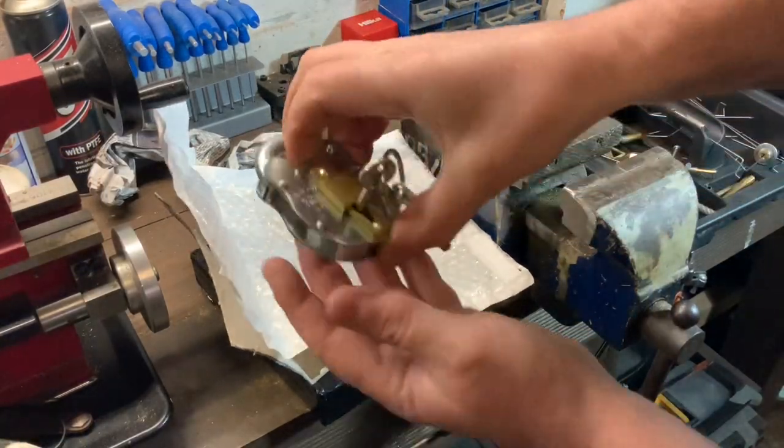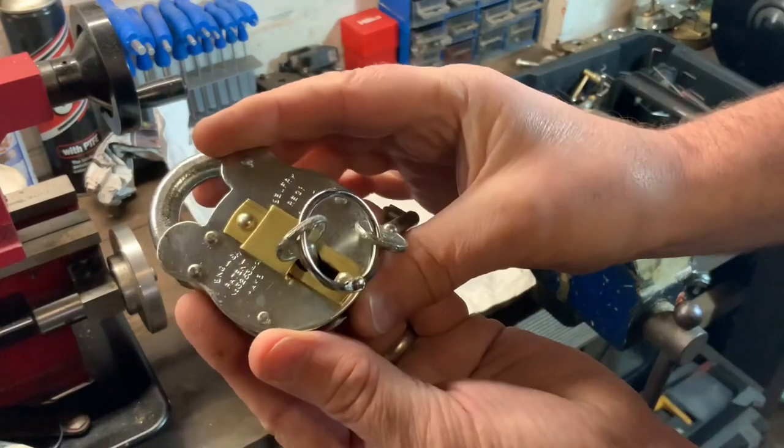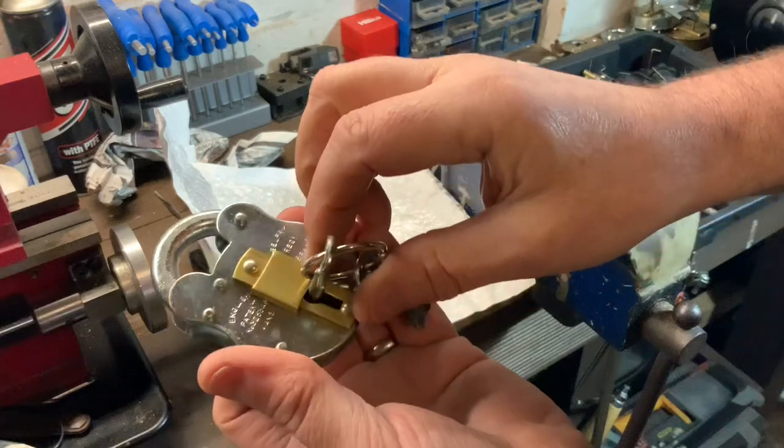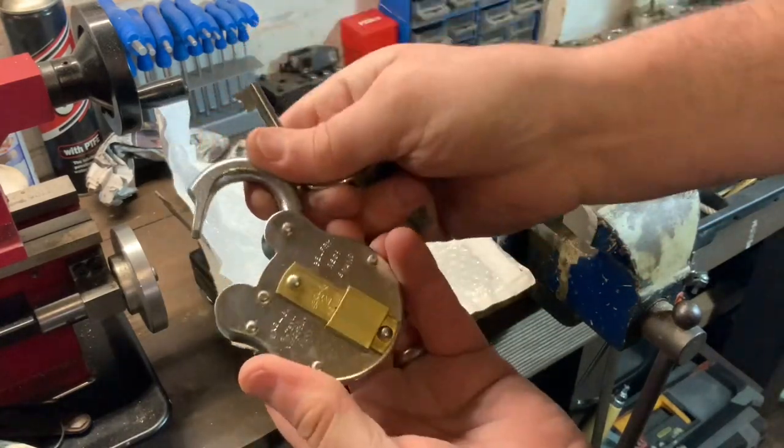Hello again. Yesterday I received this nice little two lever belfry from Peter Lewis, the Irish lock picker. He gifted it to me — he asked me if I wanted one, I didn't have one so he sent me one. So cheers for that Peter.